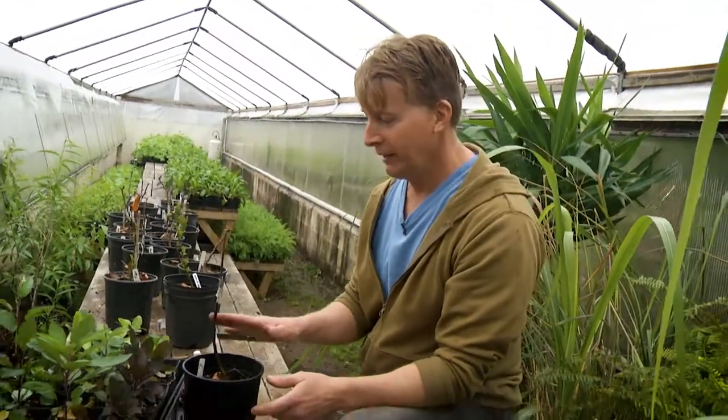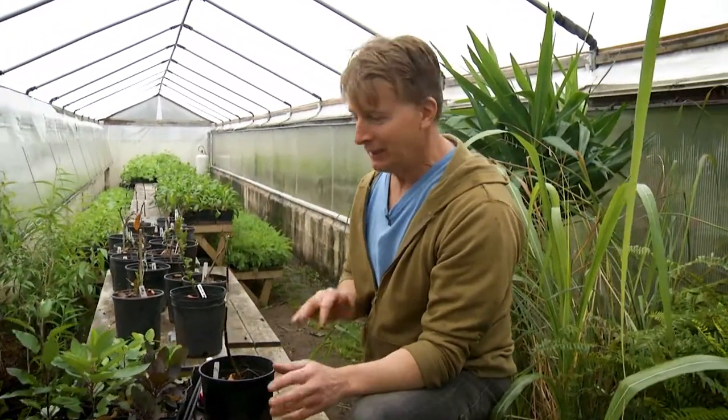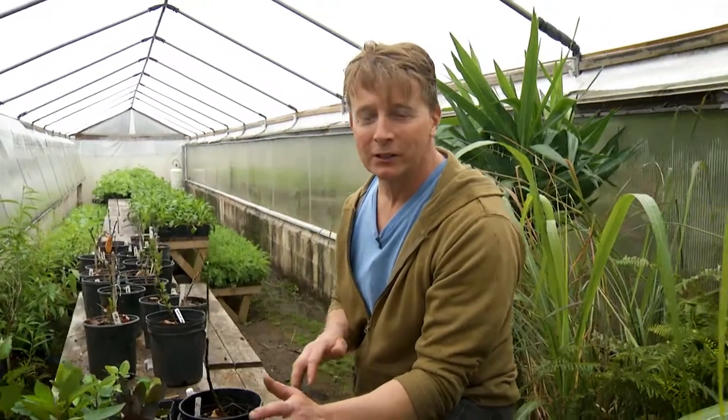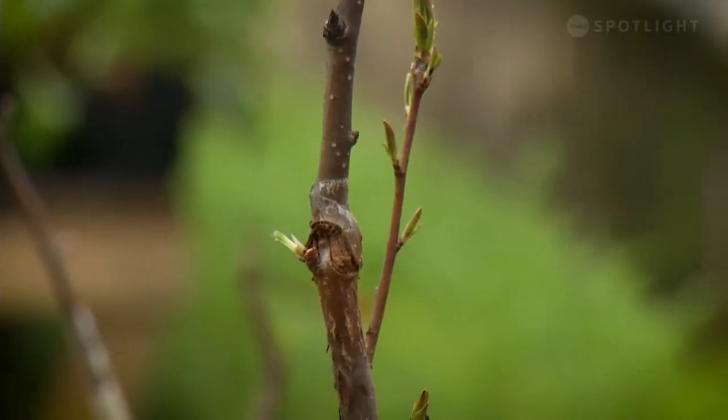It takes approximately two to three weeks, then you'll know whether the graft took or not. This is a flowering crab apple - it's a little more difficult to do than, say, a pear tree, which is the easiest tree to graft. This one is one year old.